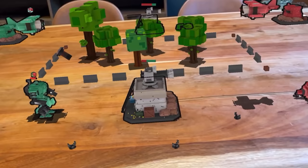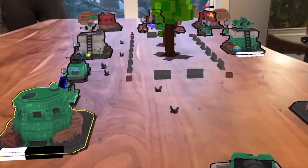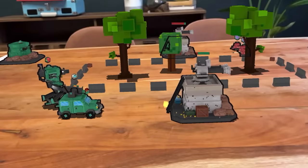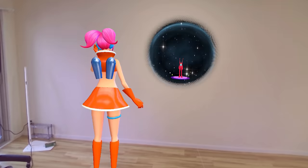The cool things are not just the browser pages, but mostly the MR applications. I tried, for example, Table Trenches — a kind of tower defense game where you can play in your own space. If you have a table it's much better; I was playing on the floor, and you can see all the different little miniatures going around. There are not so many applications right now, but of course the store is growing.